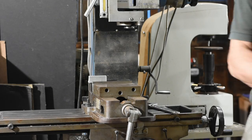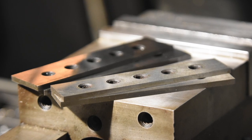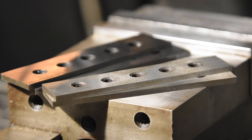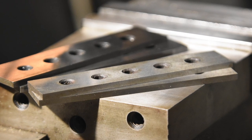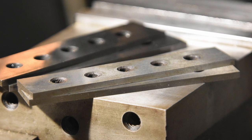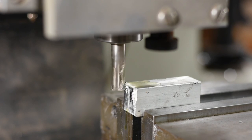I'm using machinist's parallels to raise the level of the stock in the vise and make sure that it's nice and square. If you don't own parallels, I highly recommend picking up a set of them. Good parallels are not that cheap, but if you're short on money, you can buy super cheap Chinese ones that work just fine for this sort of thing, or buy good ones used on eBay. Once you buy a set, you'll wonder how you ever got along without them.